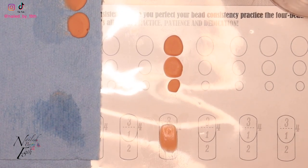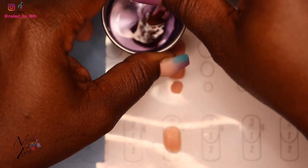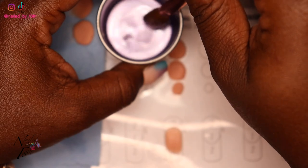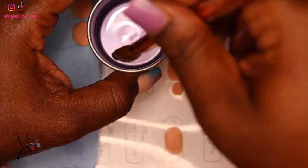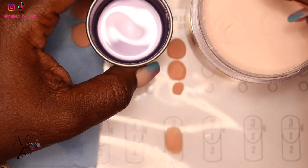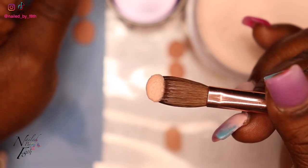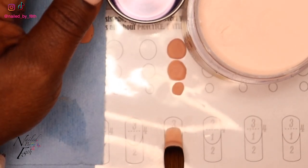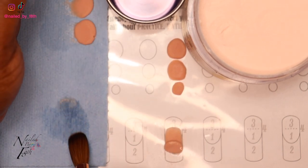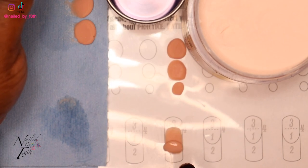Number two — we're going to go in for a small bead again. All the way into the monomer, wipe the brush off all the way, and tap once into the powder. Wait on that pearl, then go ahead and place the product right there. Wipe off the brush, count two, three, four, five — let the product flow for three to five seconds.